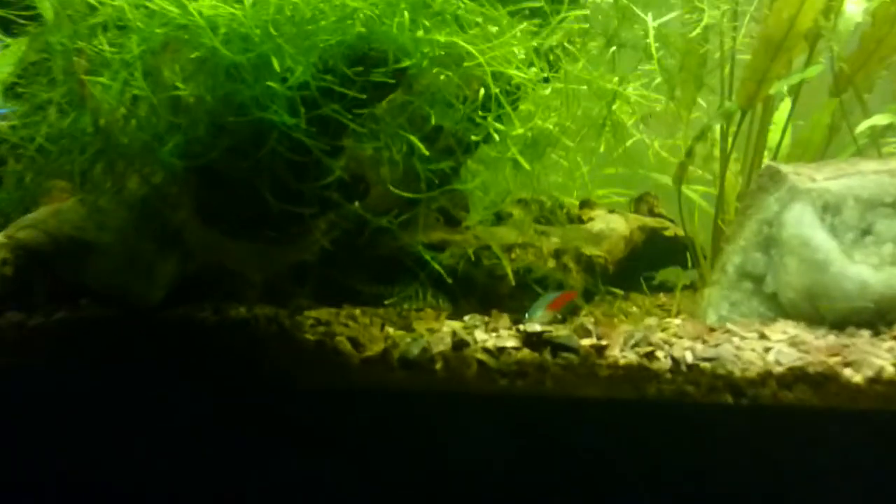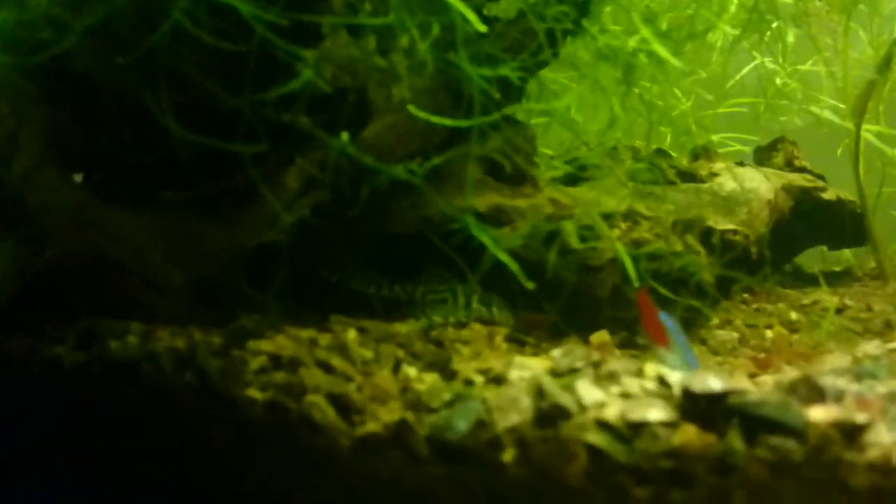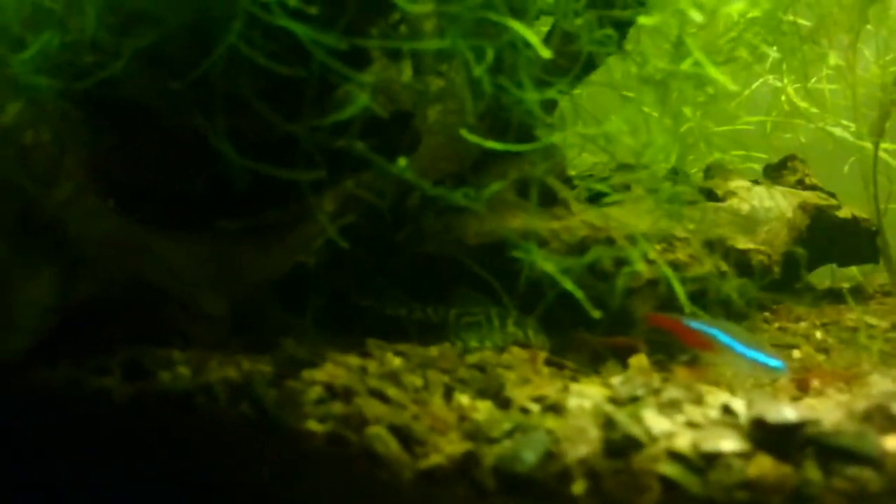There's some pleco drama going on over here. I think the male was trying to bully this female.